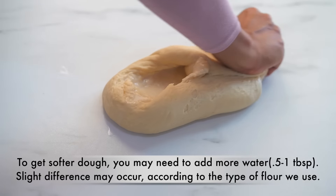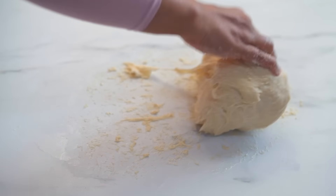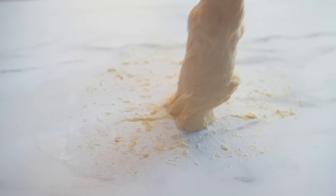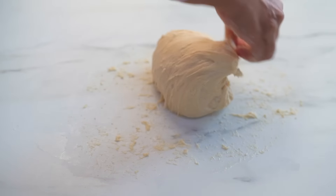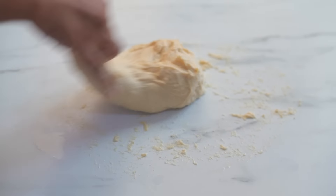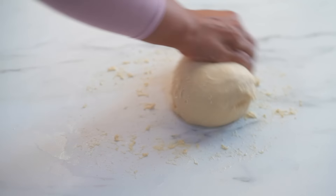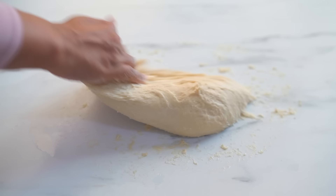At this point it will be sticky to handle — that's okay. We may get tempted to add more flour, but don't do that. Just continue to knead and you will see all that extra moisture will get absorbed in about five to six minutes of kneading, the gluten strands will get more elastic, and we will get a softer and smoother dough.